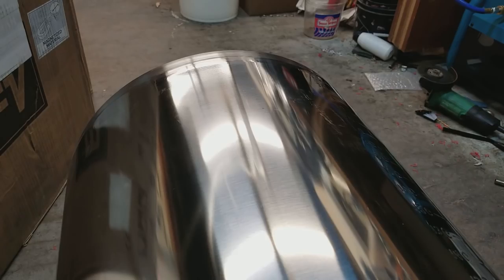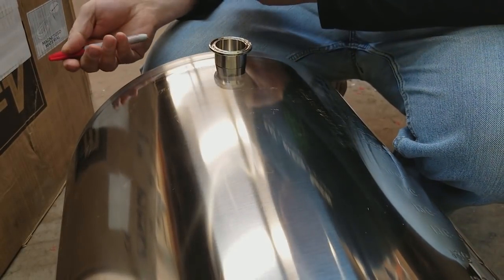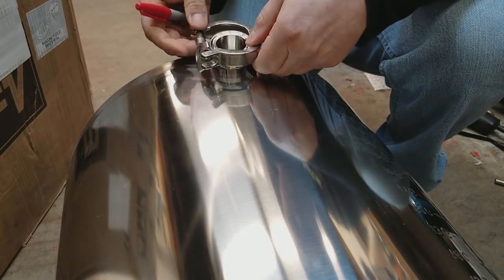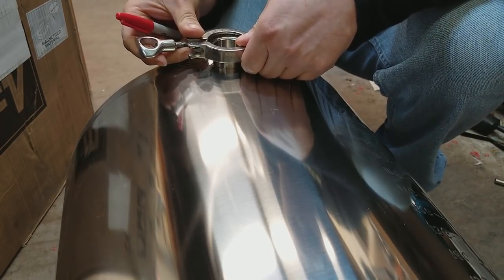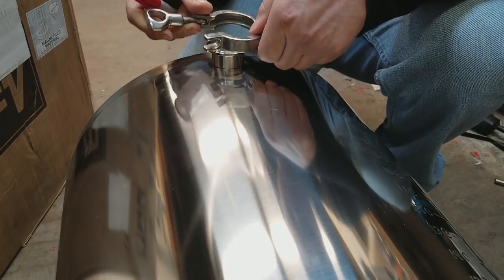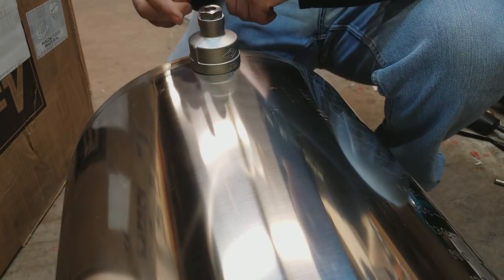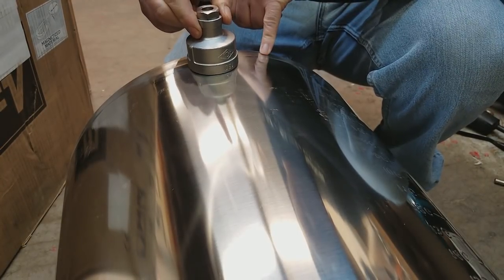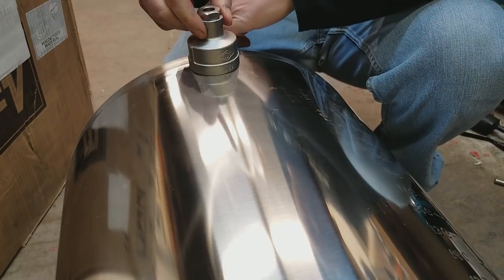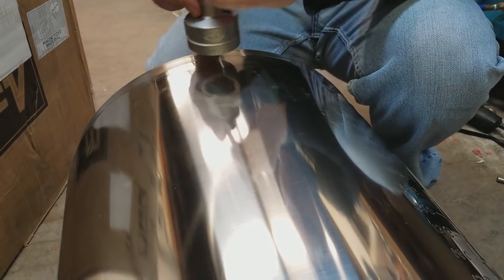Let's get to putting one of these TC ferrules in. I can't tell you exactly where a TC needs to go on a pot, other than to say if it's for a heating element, I generally like to get it as low as you can. One constraint is where the clamp ends up — you certainly want the pot to be able to sit on a table or workbench without the clamp being hung up on the bottom. Also, this is going to need to seat on the inside of the pot, so you want it about a half inch from the bottom.